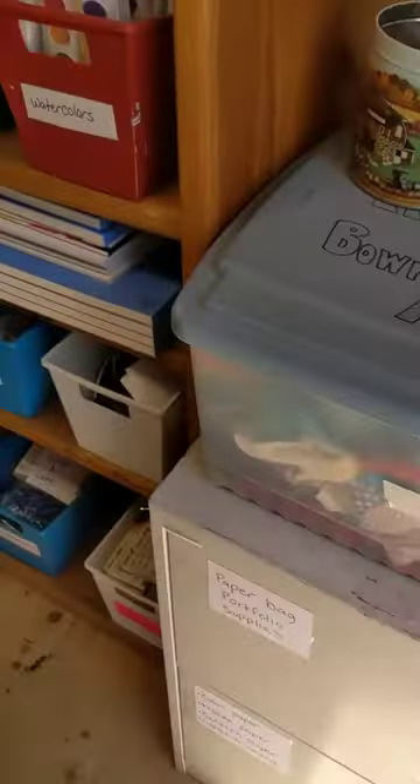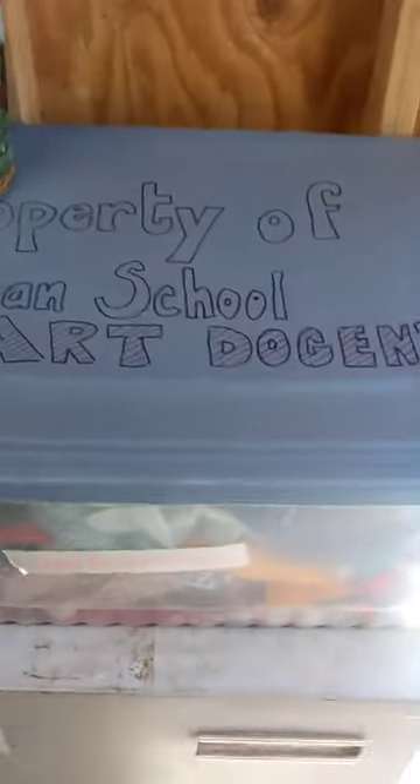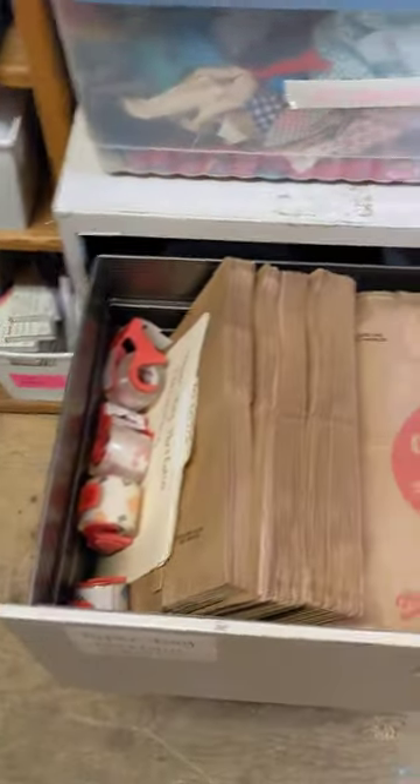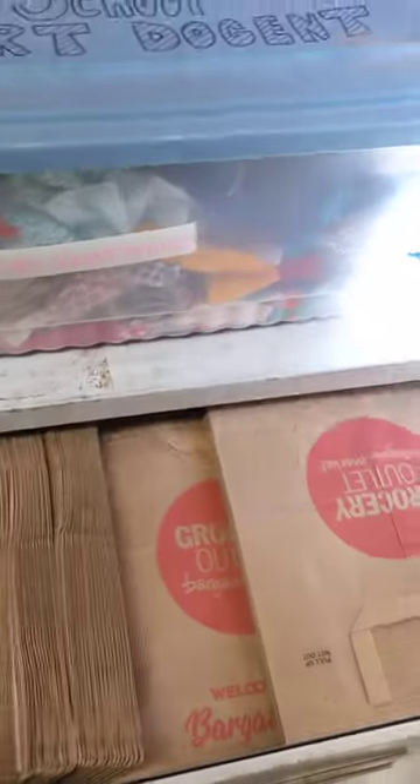We've got a file cabinet in here. The top drawer of our file cabinet has all of the supplies to make the portfolios, so let me show you that real quick. There are some instructions in here if you need those.